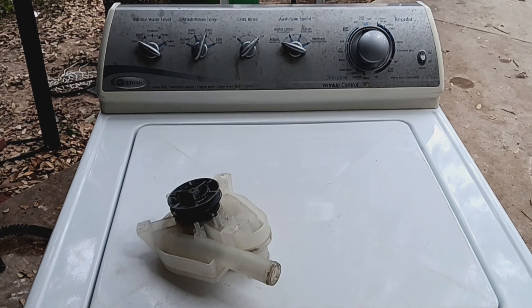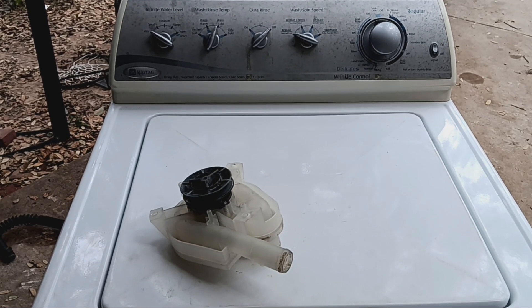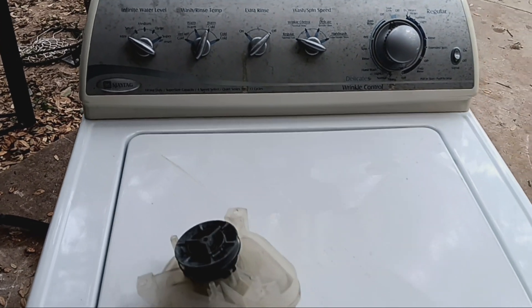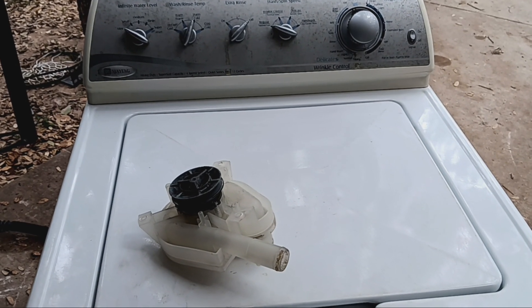By the way, these Maytags aren't bad units. These things are designed to be easy to work on, just like the direct drives. They don't make these Maytags like they used to, but yeah — I'll talk to you guys later, on to the next one.